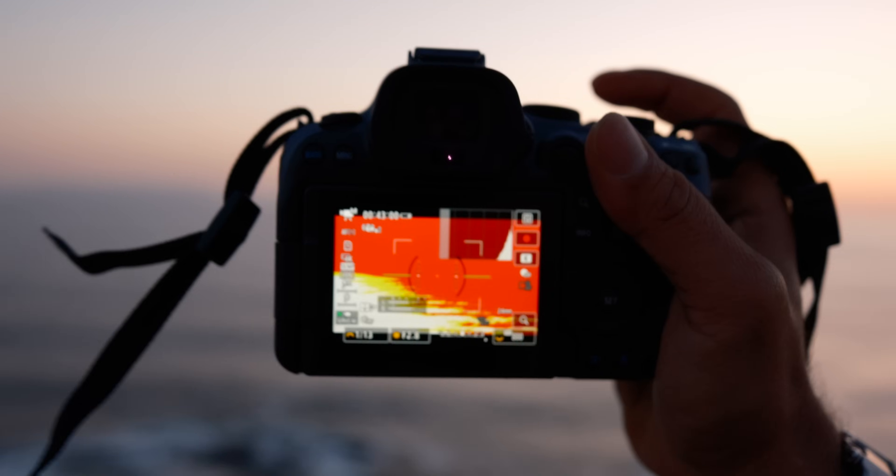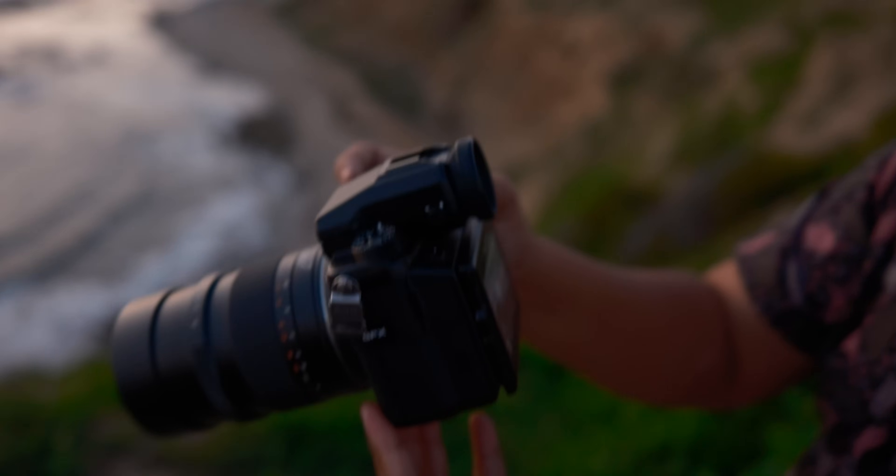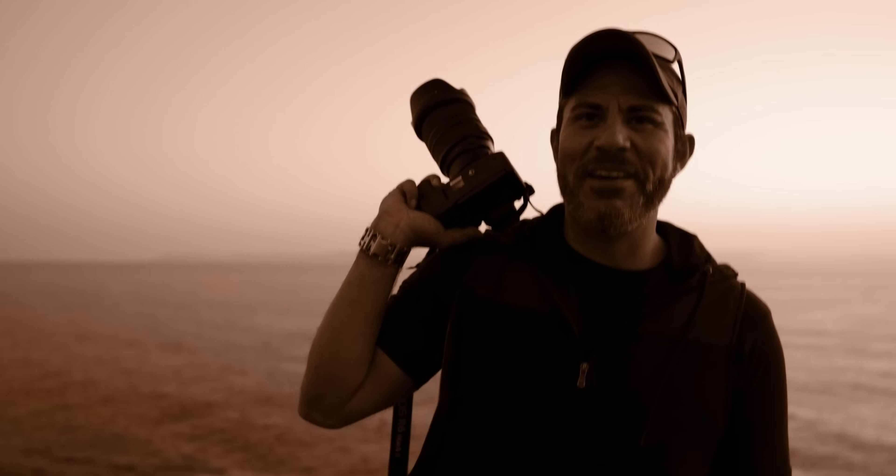Now we're at Nostalgia — look at those colors. It looks color graded already. It is definitely fun playing with these different film simulations. Classic Negative feels kind of dark. Classic Chrome makes you look like a badass. Not when you're on Vivid — you look very vibrant, like a regular person. Black and white — you always look like a badass in black and white no matter what. We have Sepia on here — it's like the first filter on every old school camera. You can never use sepia right.